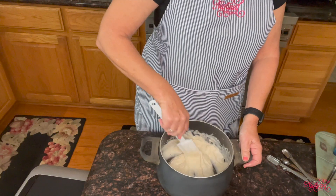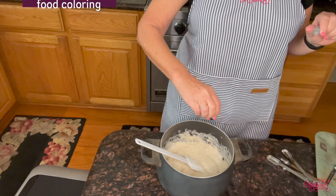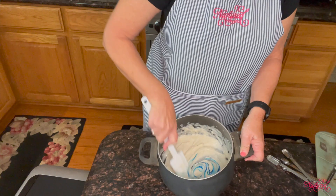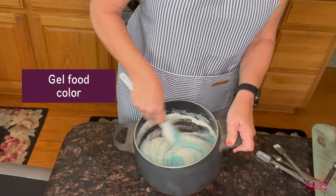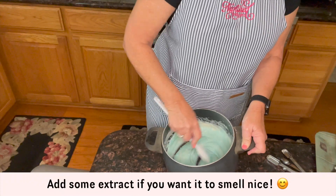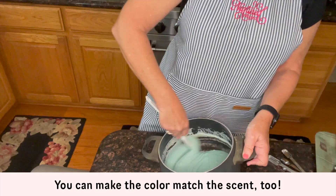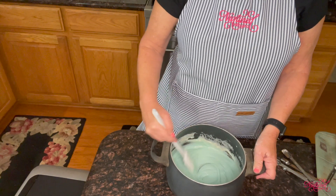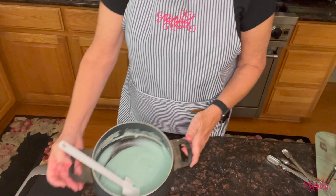Another thing I'm adding right now is food coloring — just regular food coloring. I'm using blue, just a few drops to give it a little tint. You don't have to do this; you can always make white Play-Doh, but a color is nice. There are lots of kinds of food coloring: powdered, gel, or liquid — just whatever you've got. You can also add a little extract to make it smell nice, like vanilla, peppermint, or lemon.